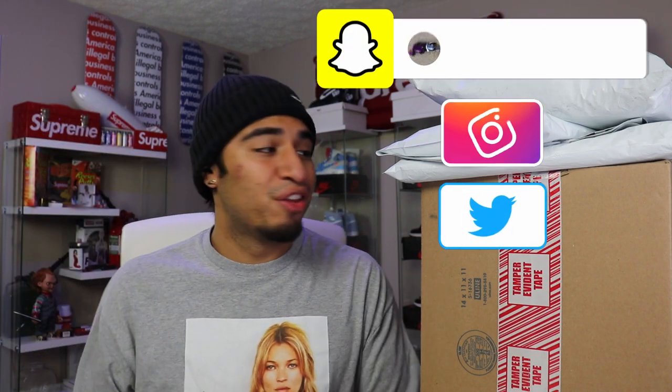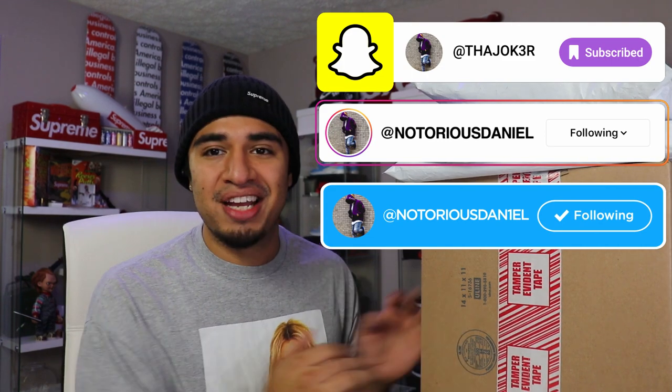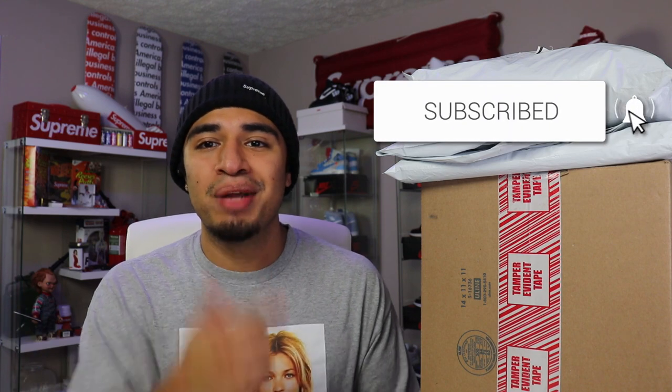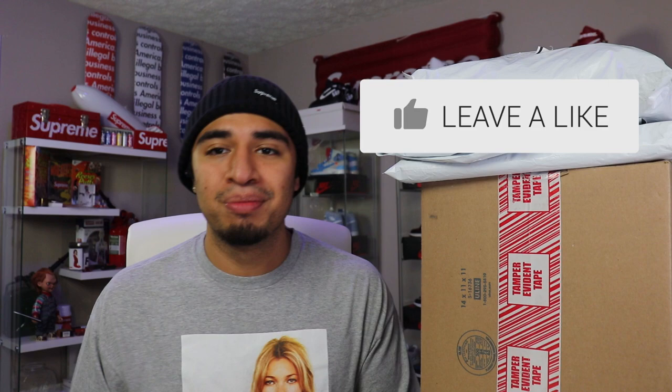What is going on, you guys — we are back today with another video, and today we do have Supreme Week One. We do have a few packages here to unbox. If you're new to the channel or you haven't already, make sure you go ahead and subscribe to the channel, join the family, also give this video a big thumbs up. Without further ado, let's jump right into it.